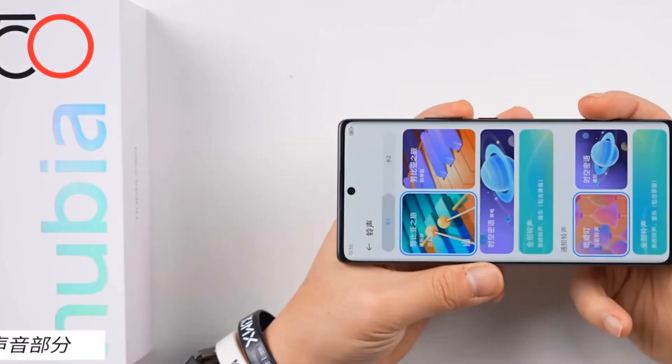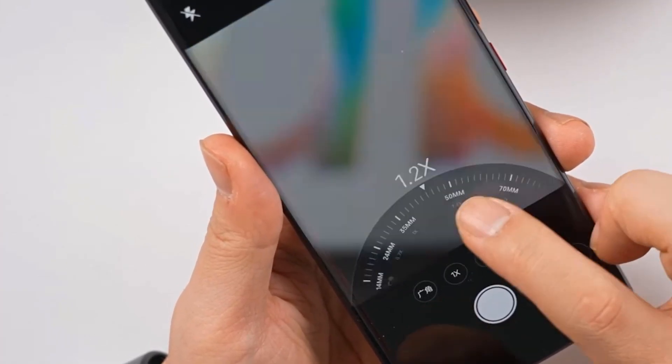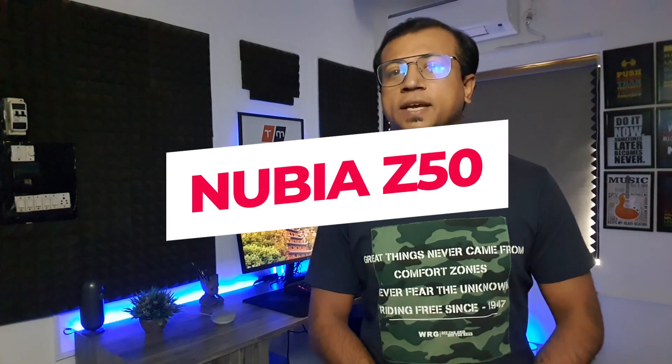The Nubia Z50 just launched yesterday with a fast refresh rate curved AMOLED display, second generation flagship processor, new 35mm focal length camera sensor, huge battery, fast charging, and many more. Today I will show you an unboxing and first impression of the Nubia Z50.